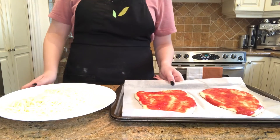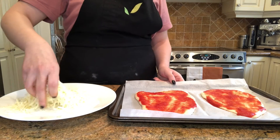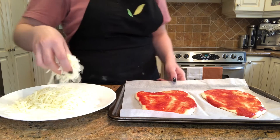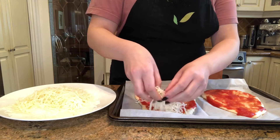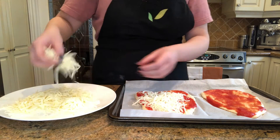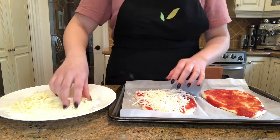Now it's time for cheese. You can just use your hands and sprinkle it on top. I really like cheese so I'm going to put a lot and cover it up completely.